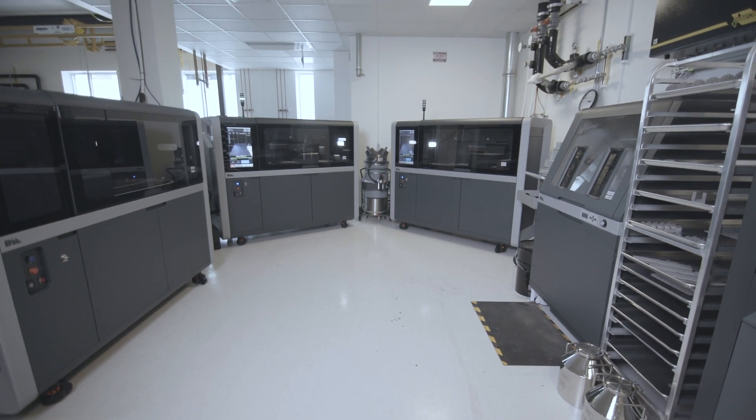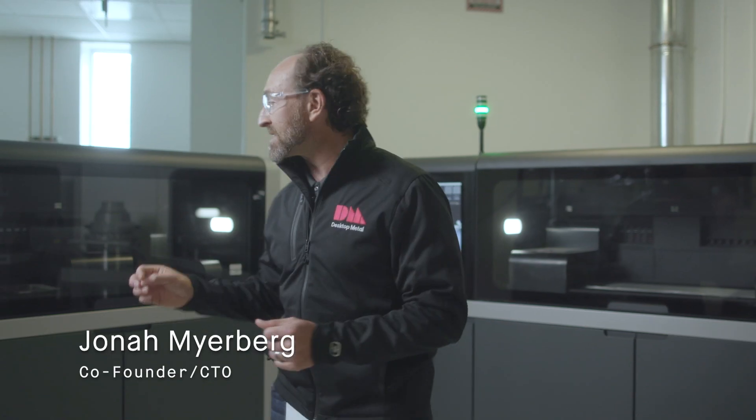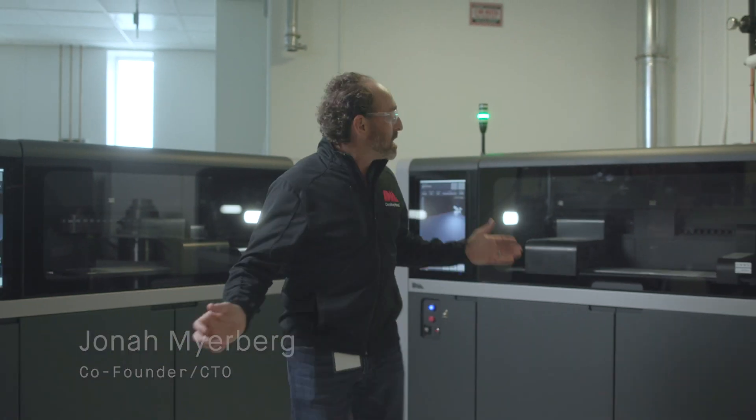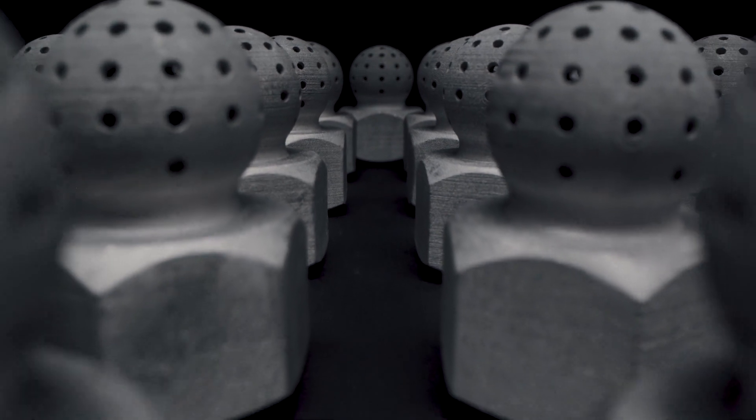You are now in the Shop Lab. The Shop Lab is designed to be a mini factory to continuously exercise the shop system, printing hundreds of parts a day for ourselves and for our customers.